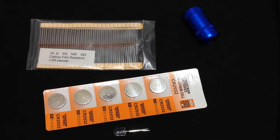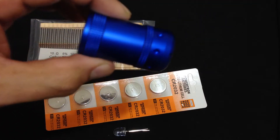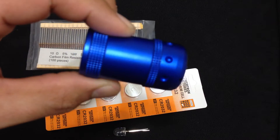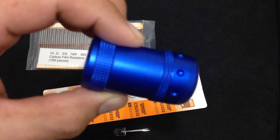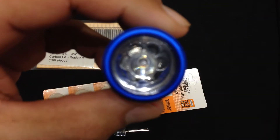Hey guys, this is JLo from Team Paranormal. And if you've seen our previous video, I showed this flashlight as one of our brighter bootleg setups, as I called it. This is an LED flashlight that I converted for infrared.